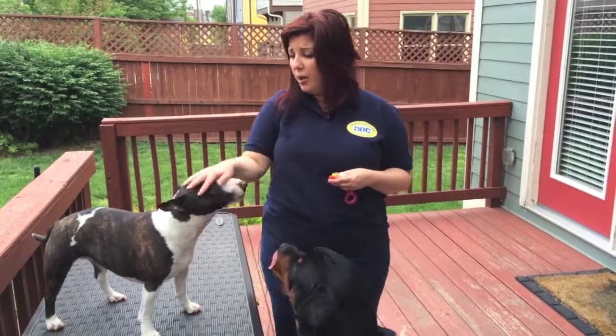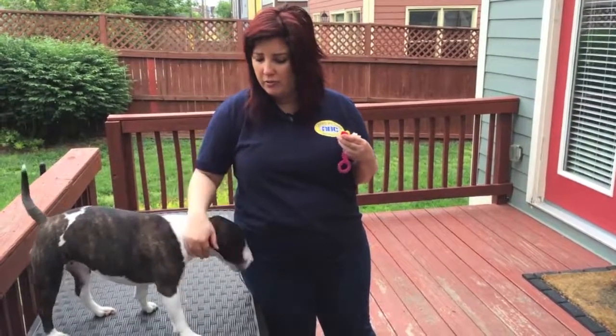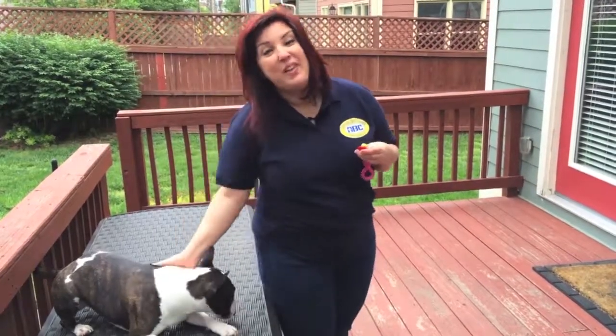That's a little bit of body handling practice. Practice it everywhere — practice it at home, practice it on your kitchen counter, practice it at the vet's office. You can see her head ducking — she's not a big fan of body handling, but we're getting there. Thank you!